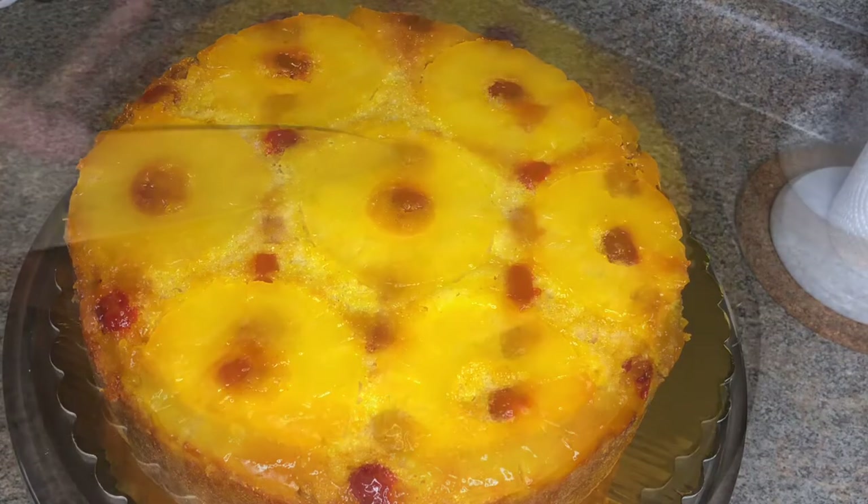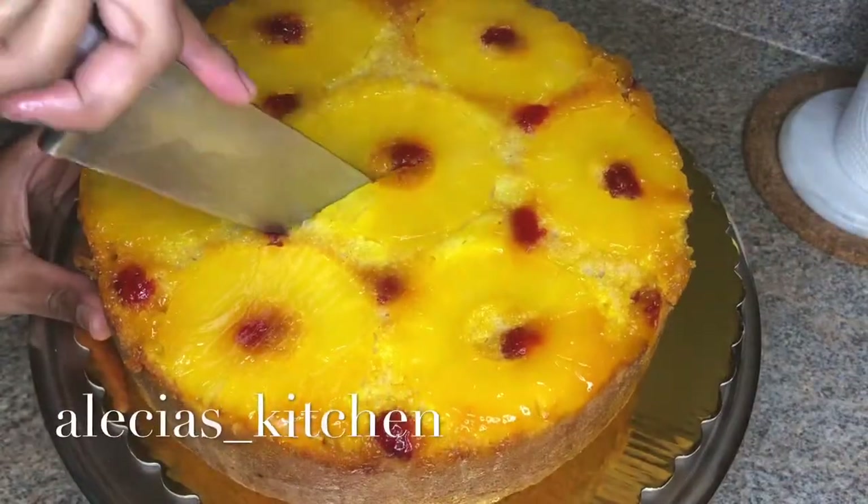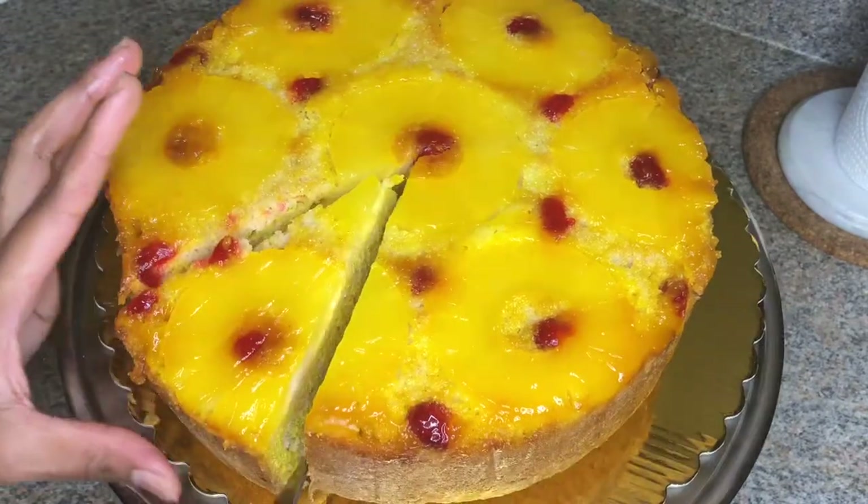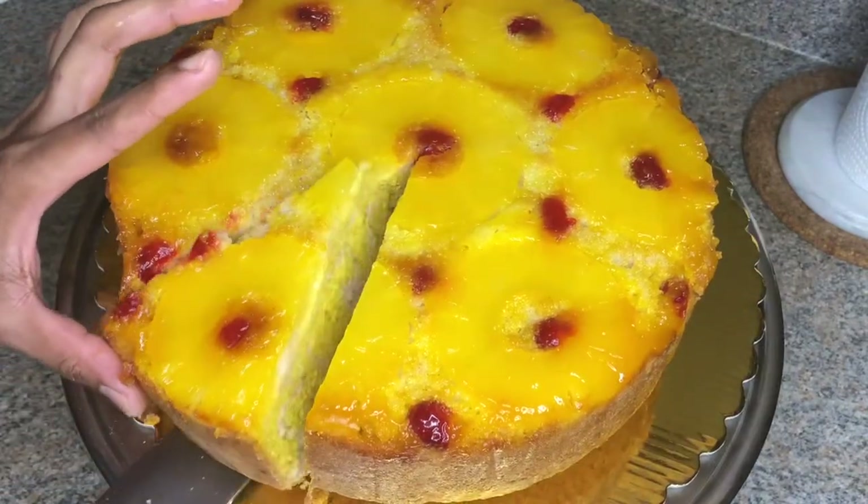Hey you guys, welcome back to my channel. This is Alicia's Kitchen. In today's video, I'll be making this super moist pineapple upside down cake. Now let's bake!